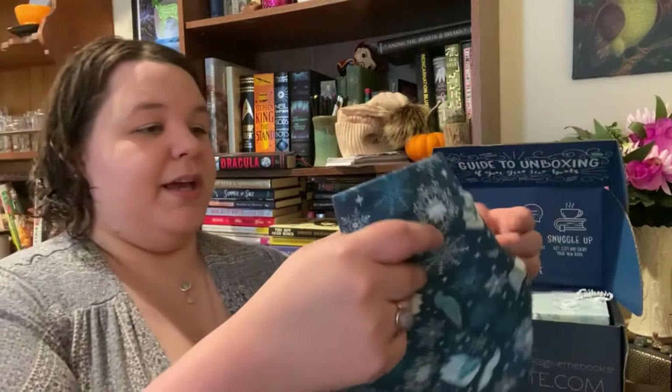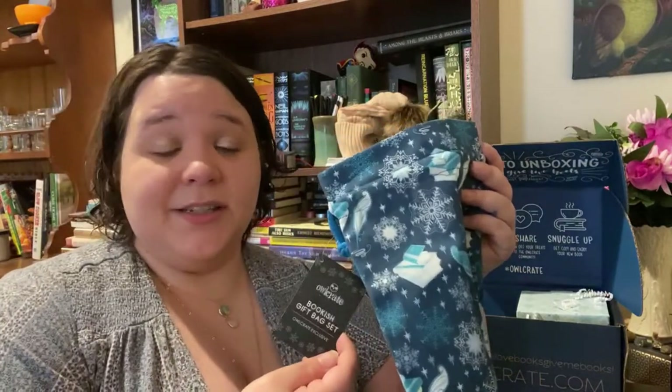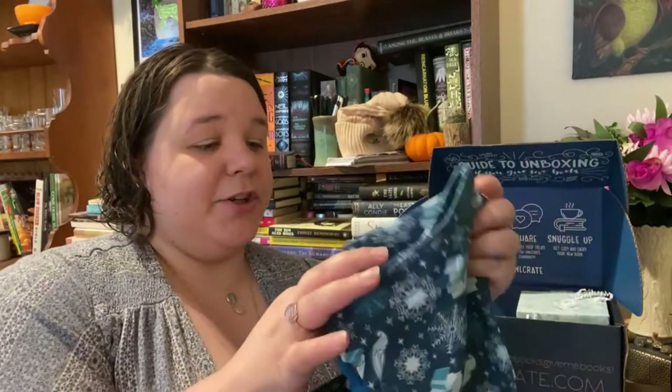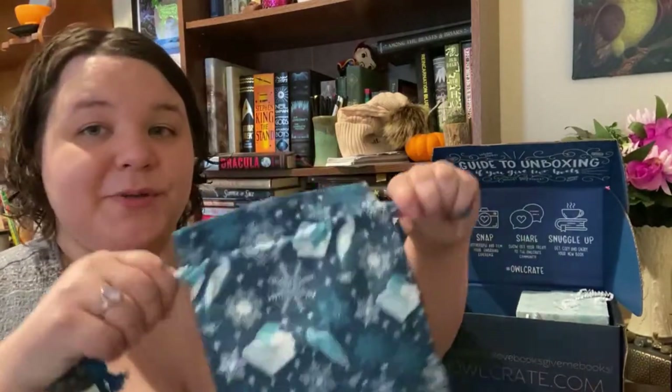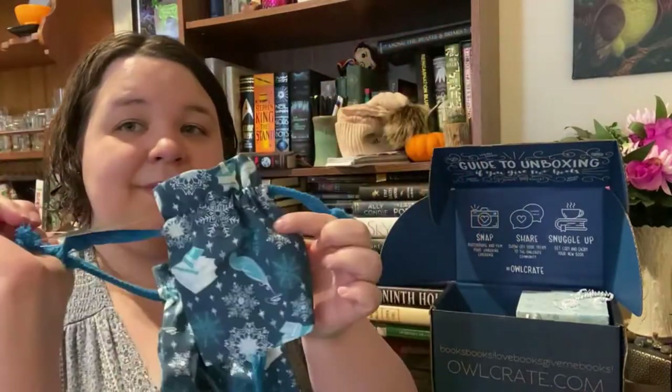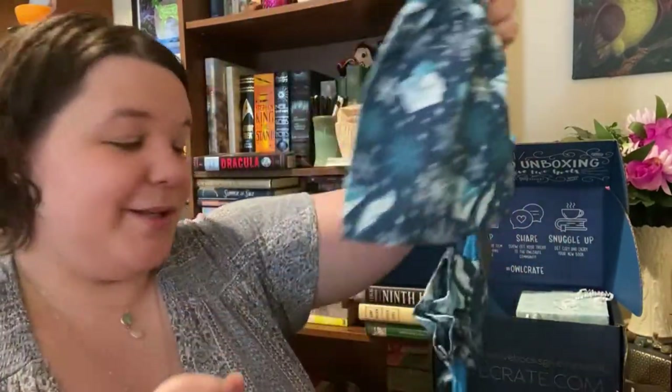Next up we have some little baggies — it's a bookish gift bag set, and it's an OwlCrate exclusive. These are cute — they have a drawstring. They're just little bags and I don't know what I'll use these for, but you can't really go wrong with something like this. The pattern is cute. I don't know what I'll use them for but I'll find something.